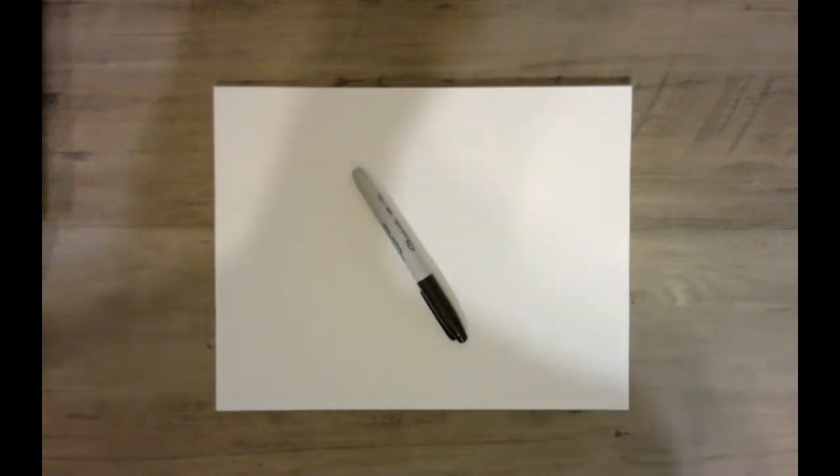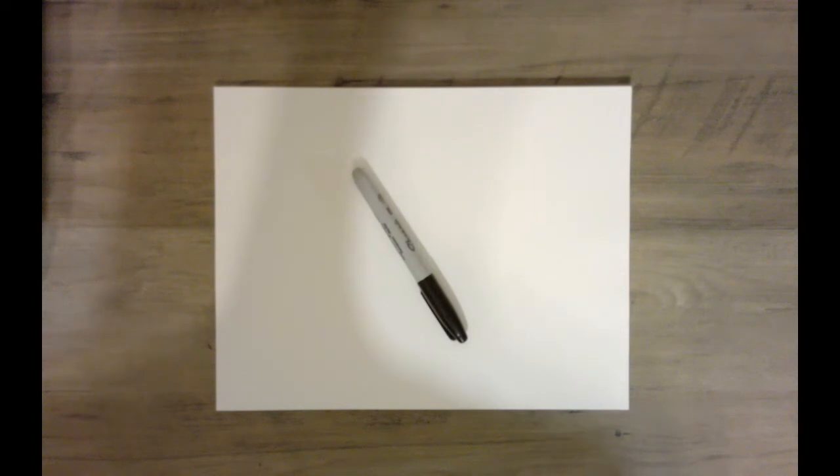And since we need to erase, remember when we draw with a pencil, we draw light until it's right. We want to draw light so that when we need to erase, it will completely make the pencil mark go away. If we draw dark, the pencil mark will still stay there.